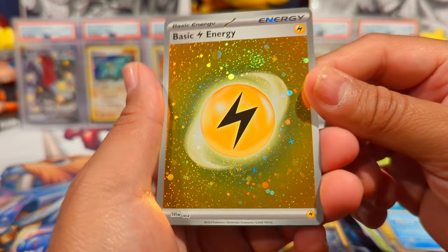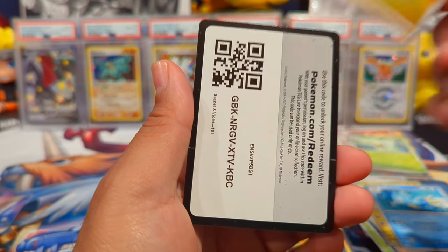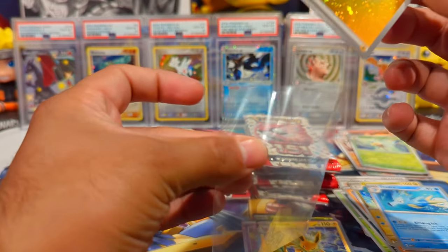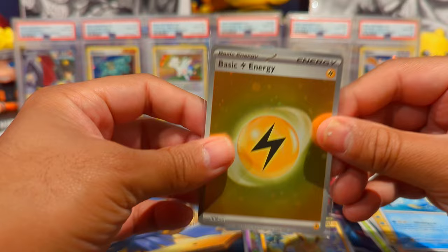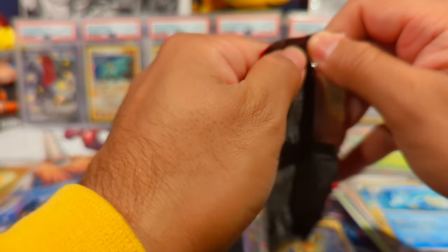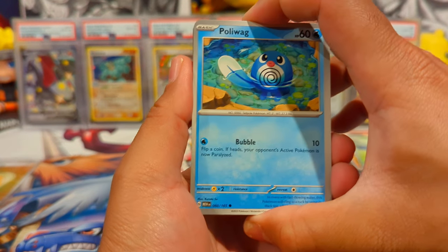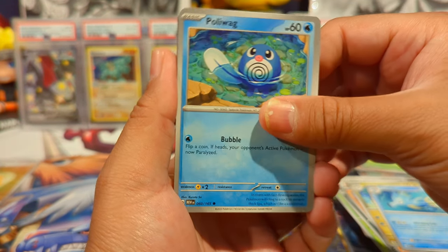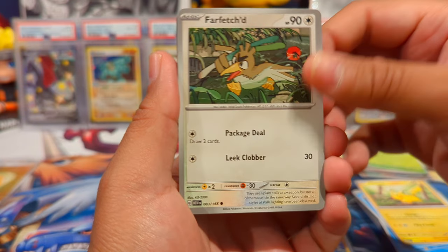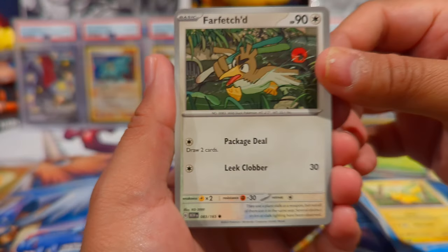We also have a holo Lightning energy with a double swirl — one up there, one down there. I really love the fact that they're doing these holo energies in the galaxy foil. So much better than a lot of the other reverse holo energies — Champions Path had it, Hidden Fates also had holo energies but they were pretty plain. These are a level above. And a beautiful Farfetch'd — the artist is KG 2000, that's interesting.